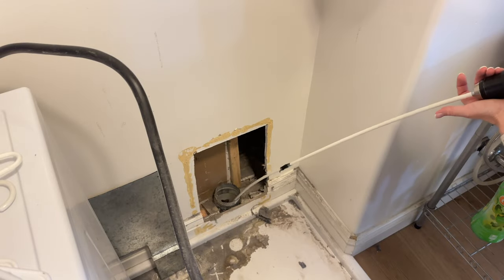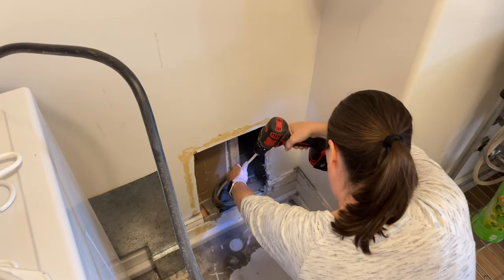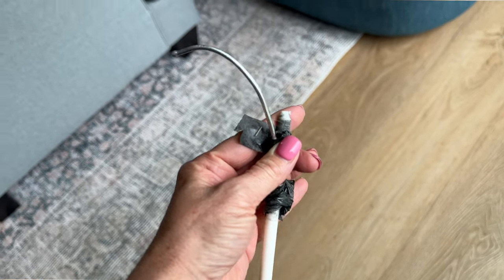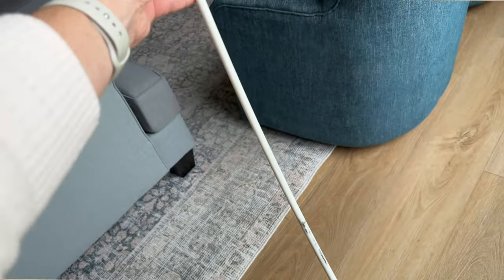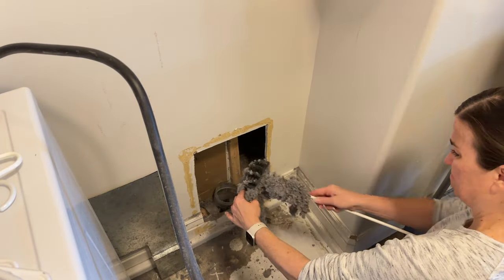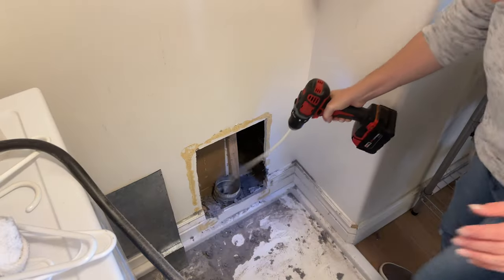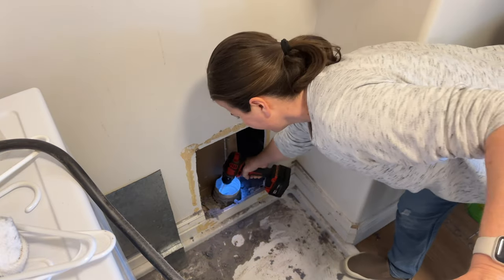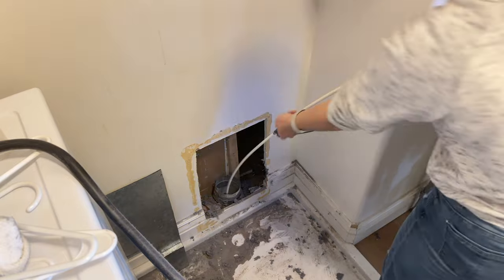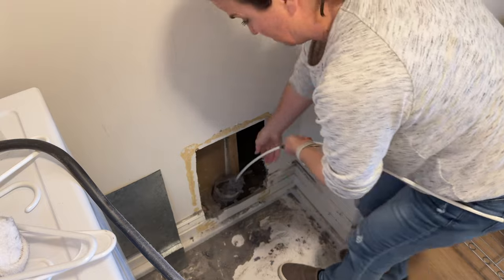I made the mistake of going down too far at once and ended up getting it stuck — we learned that if you force the drill, the plastic will break. Thanks to YouTube, we found a video showing how to get the stuck drill attachment out. We added a small metal hook from a hanger to the end of another drill attachment, taped it on really well, put it down into the duct, and spun it with the drill until it grabbed the stuck brush and pulled it out. So just go really slow in and out.